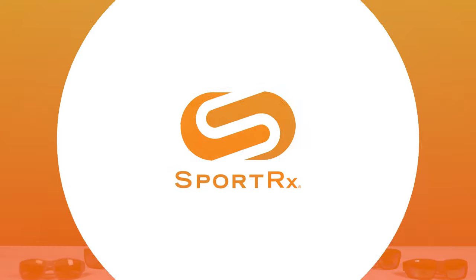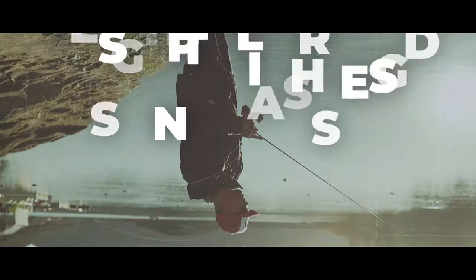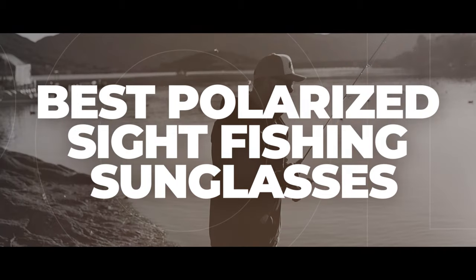If being able to spot fish is important to you, stick around. I have some frame recommendations, or more importantly, lens recommendations. Hello and welcome to My Glass, I'm Tyler. Today we're going to be sharing with you our best polarized sunglasses for sight fishing.